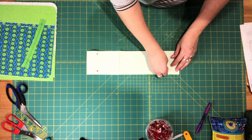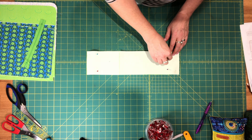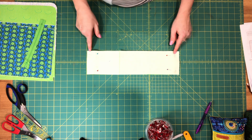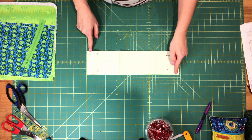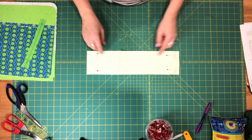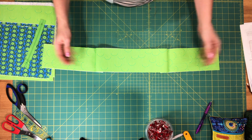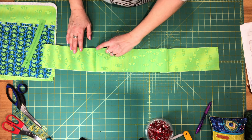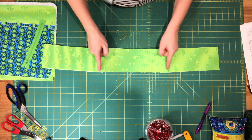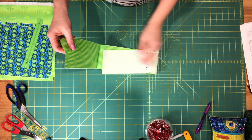I'm not going to repeat exactly the same instructions since we've already done this once before. You're going to sew these together, press the seam open, press the seam allowance towards the gusset bottom, then top stitch the seam allowance at either end of the gusset bottom, and set that piece aside.